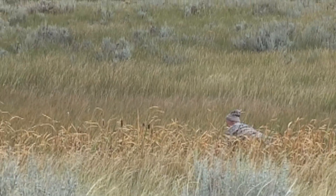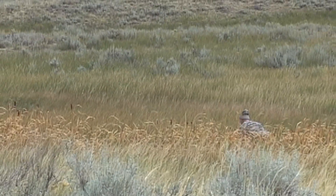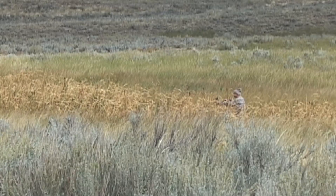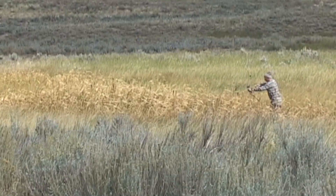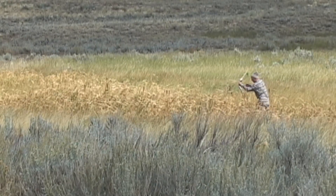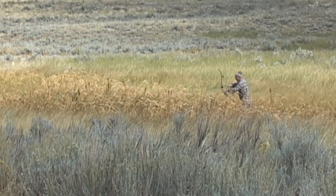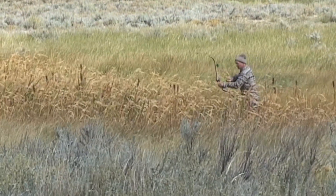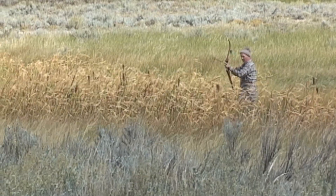While I'm out stalking through these cattails, please take one or two minutes to subscribe to our site — this will enable Fred and I to continue our planned video series. From our experience, Fred and I believe that a two blade head causes less trauma to the animal, and they travel a shorter distance because they're down in 10 or 15 seconds.